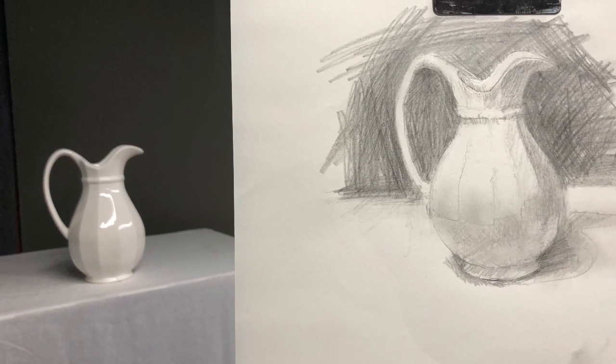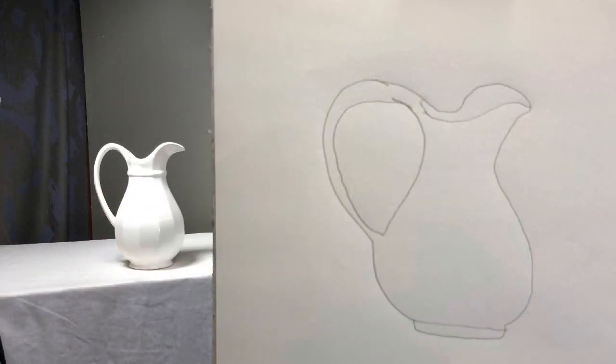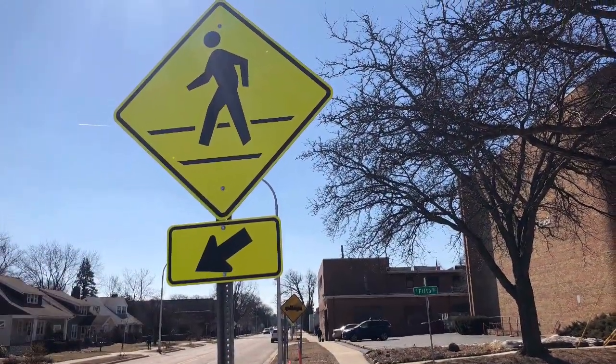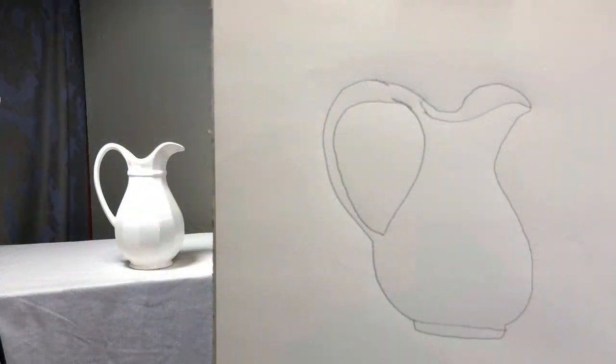I'm going to show you a simple method of measuring that will help you draw anything. Have you ever been frustrated with your drawings not looking quite like what they're supposed to? Here's a drawing of a ceramic pitcher. It has all the stuff a pitcher should have, a spout and a handle, but it doesn't quite look right. If we're not certain how to draw something, our brain will turn to symbols — it'll draw what you think the object should look like, not what it really looks like.